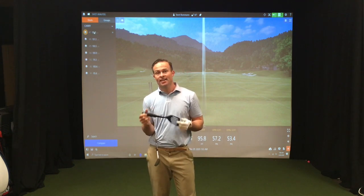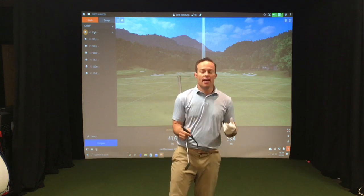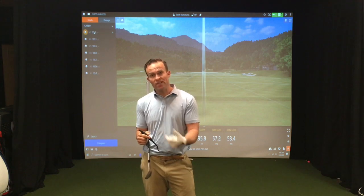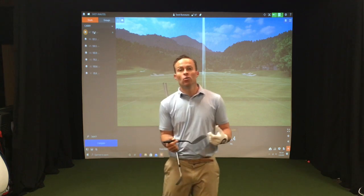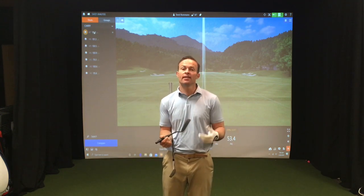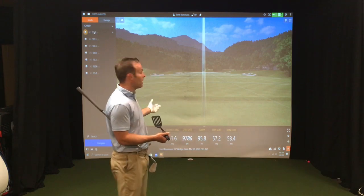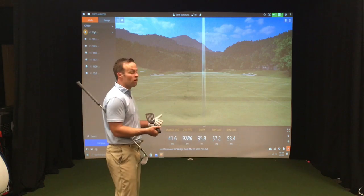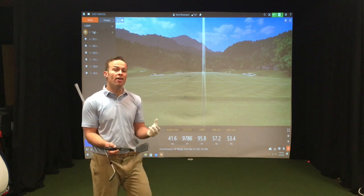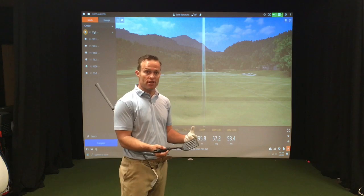All you're going to need is a regular old garden variety spatula, and we're going to talk about how much your wrist angles have to do with how solid you hit it and how far you hit it. I've got the use of our TrackMan technology behind me and we're going to talk about how your wrist angles can affect spin loft.